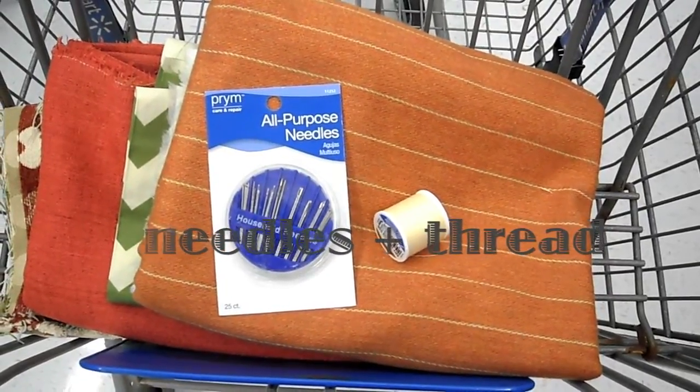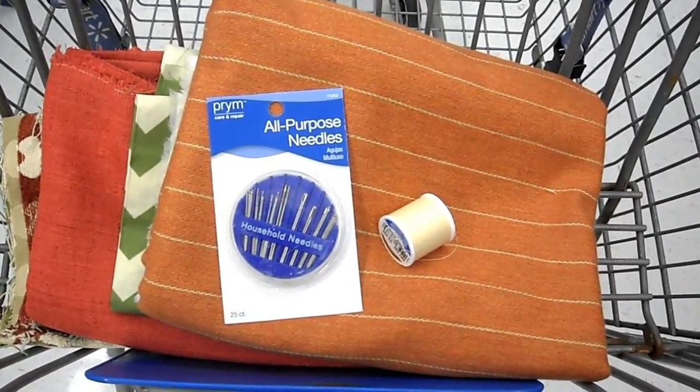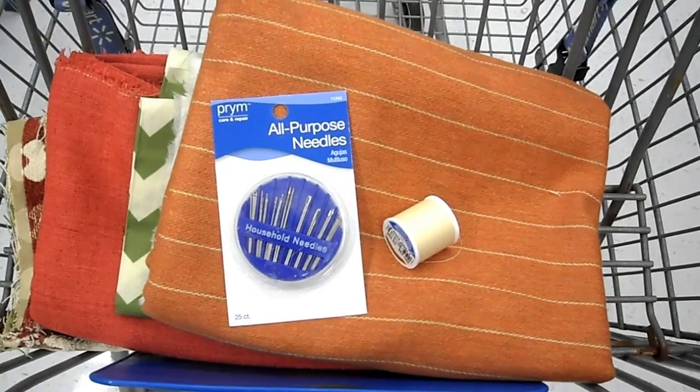I also picked up some needles for only a dollar and some all purpose thread. The color doesn't matter too much and I'm very indecisive, so I just got this neutral shade.